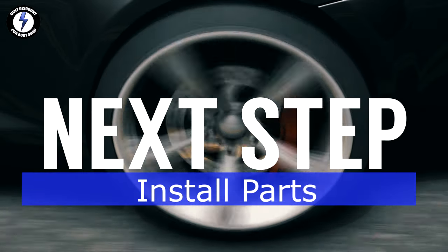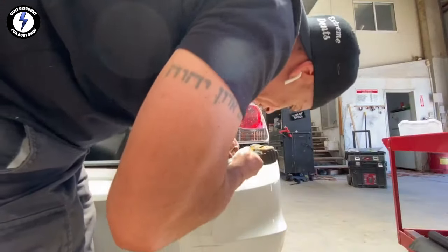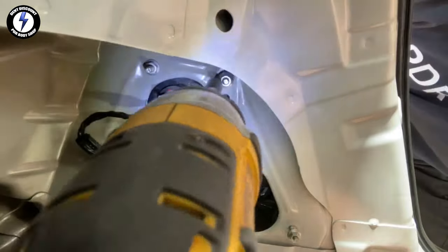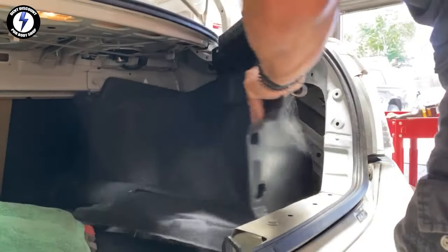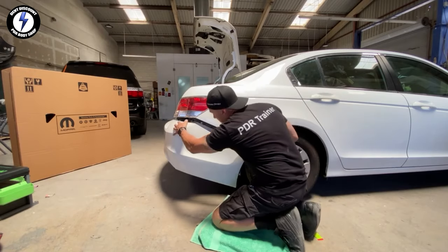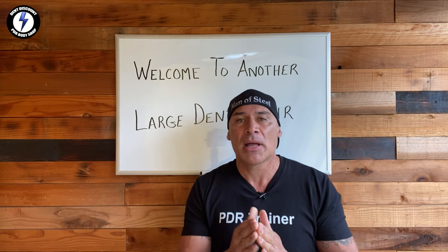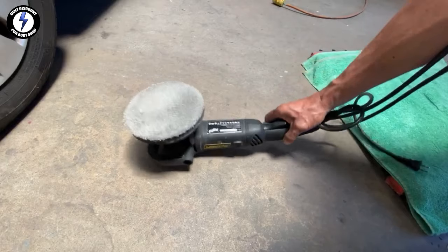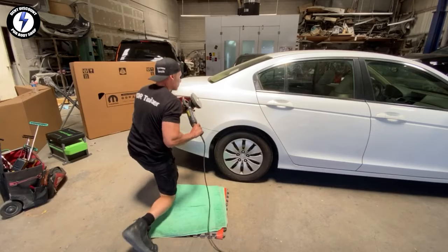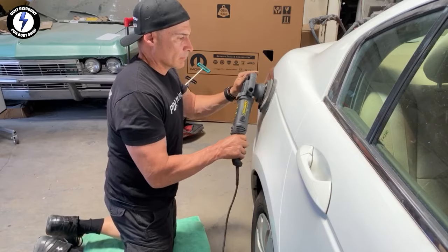My next procedure: I'm going to put the car back together, starting with the brake light and putting it back into place. I'm screwing in two bolts, four nuts, and pushing the interior back and snapping the plastic trim back into place. Finally, tightening up the screws on the bumper. My ninth step: I'm going to polish the panel — applying polish to the pad and guiding my polisher throughout the panel. Now it's time to see the final results.